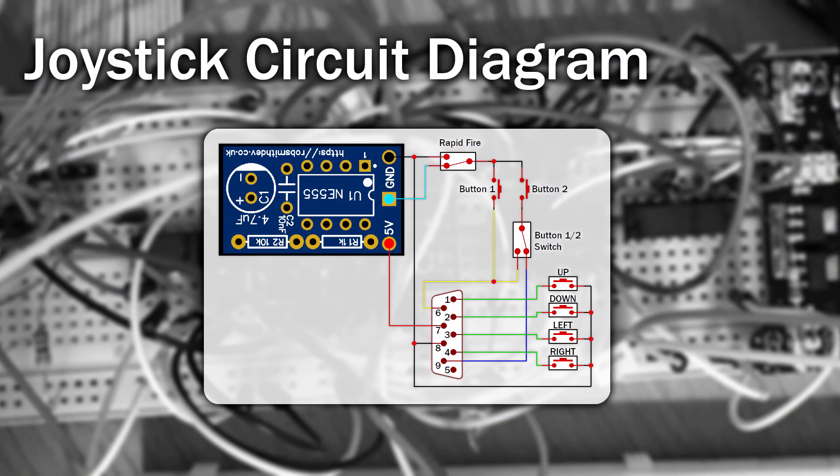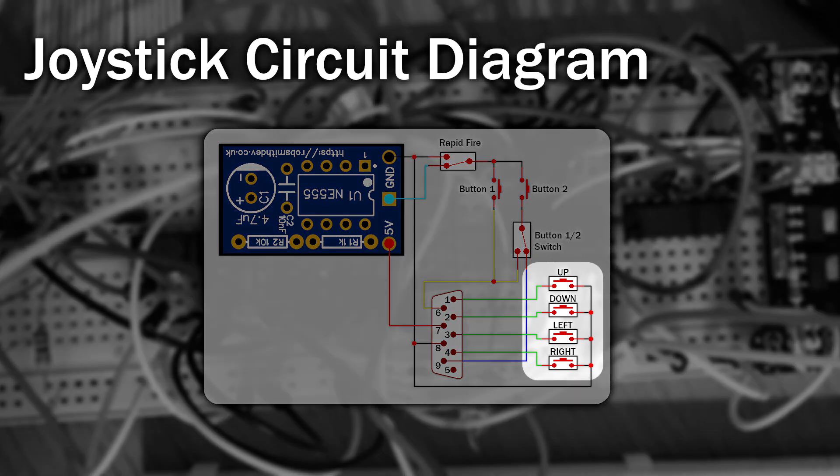So onto the circuit for the joystick. When any of the buttons are pressed or the joystick is moved, the pins for any of those are connected to ground. With rapid fire we also want to be able to switch it on and off, so I added a switch here. This will switch between ground and the output from the rapid fire PCB. Also on the Amiga, whilst not often used, you can have more than one button. I've connected up the second button to a second switch so it can be either set as second button or the first one, again with support for rapid fire.